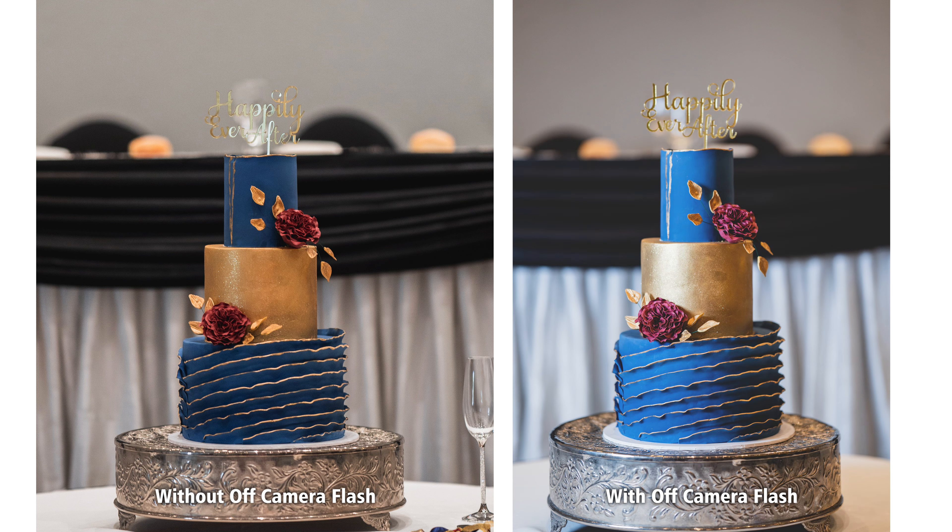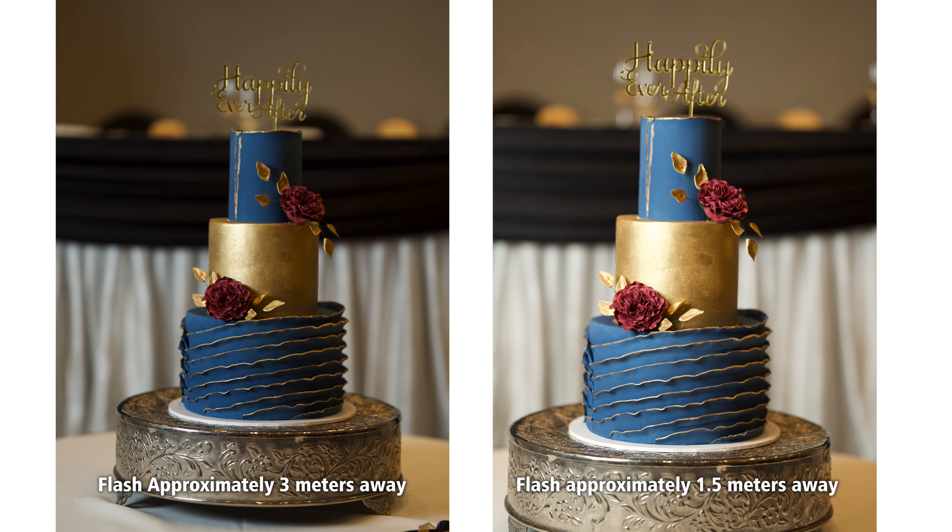Again, you don't really need a flash by the way if you have natural light or a nice window — pop your cake next to that and take a photo of it that way, and play around with where you position it next to the window. Usually when the light is coming from the side of the cake it's really complimenting, or if you're working with cookies or really short desserts, backlighting looks really wicked as well.